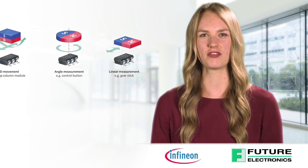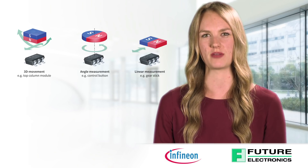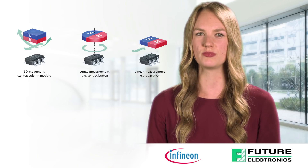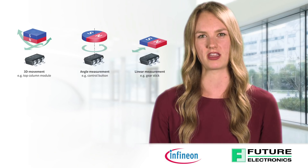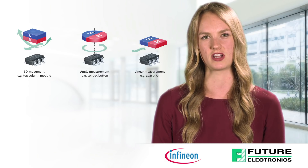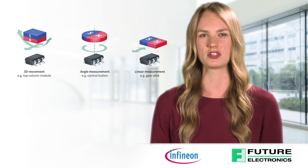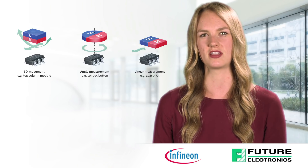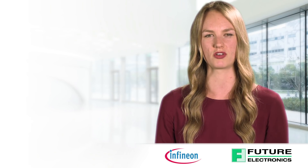The TLE493D and TLV493D 3D magnetic sensor families feature highly accurate three-dimensional sensing with extremely low power consumption in a small six-pin T-stop package. Magnetic field detection in the X, Y, and Z direction allow the sensor to reliably measure three-dimensional, linear, and rotational movements. The implemented digital I2C interface enables fast and bi-directional communication between sensor and microcontroller.